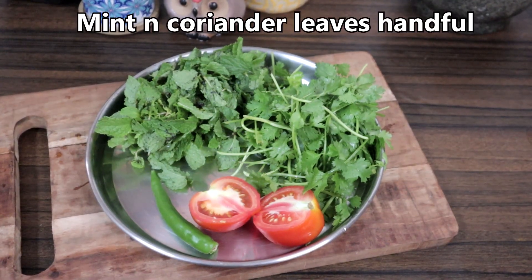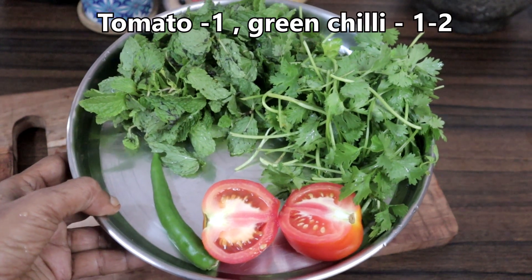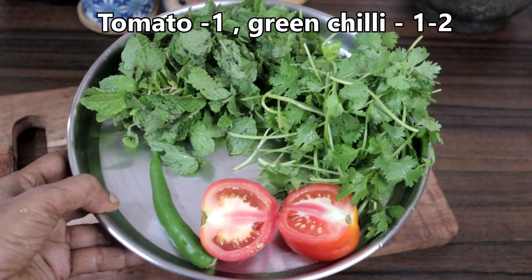Blend together a handful of mint leaves, coriander leaves, 1 tomato, and 1 or 2 green chillies into a paste.